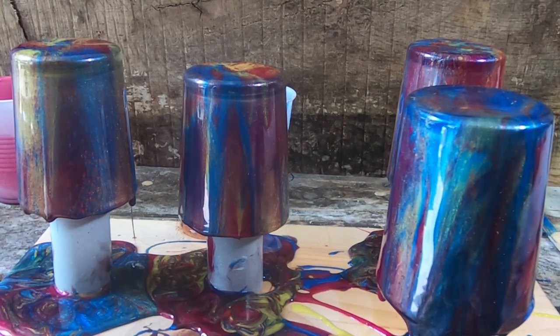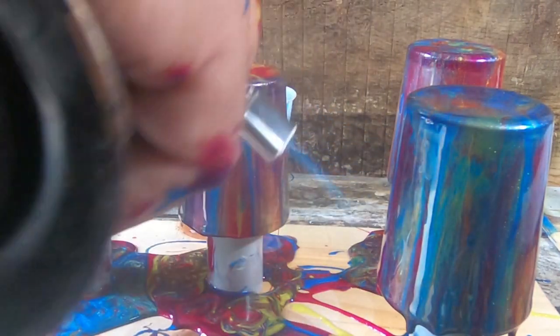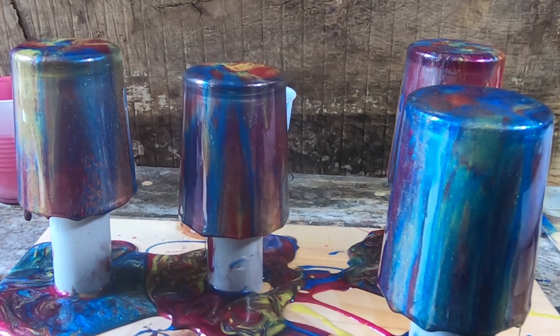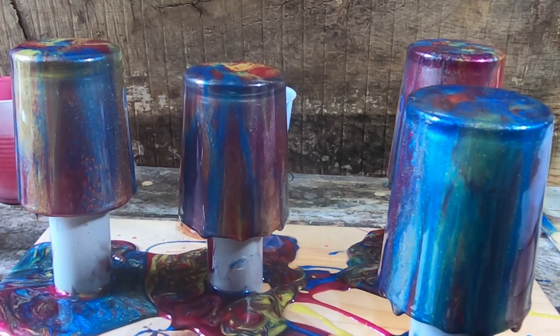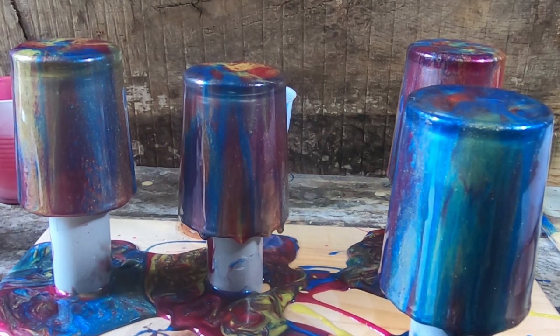I definitely should have worn gloves. This one may end up being all right — it actually looks okay, so I may have salvaged that one. So there we have it. I'm gonna let these things set up for probably 24 hours. The only thing I'm not sure about is how to clean my edges on the bottom, but I'm hoping I can sand the bottoms off since there's gonna end up being drips on it — just put it on a piece of flat sandpaper on a board and sand the bottoms off.